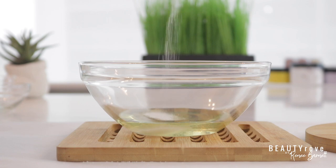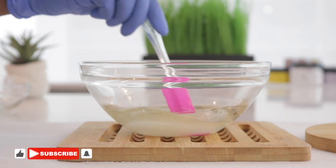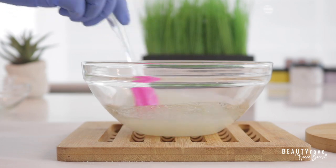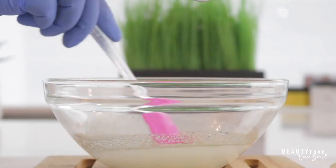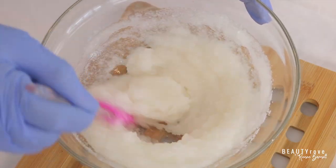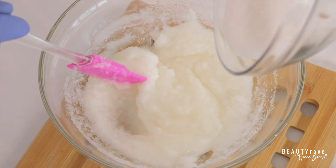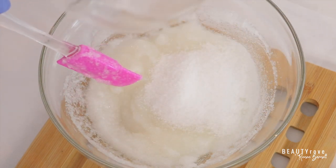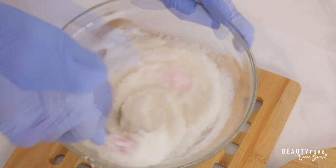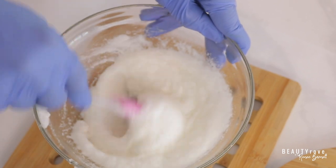I'm just going to add a little bit of sugar at a time and then stir it in. Just as an FYI, if you're new to my channel, go ahead and like this video, subscribe to the channel, and click the notification bell so you're notified whenever I create a new video. As you can see, it's getting very creamy, but now I'm just going to take my hand mixer and mix it up a little bit more so that it gets even creamier.